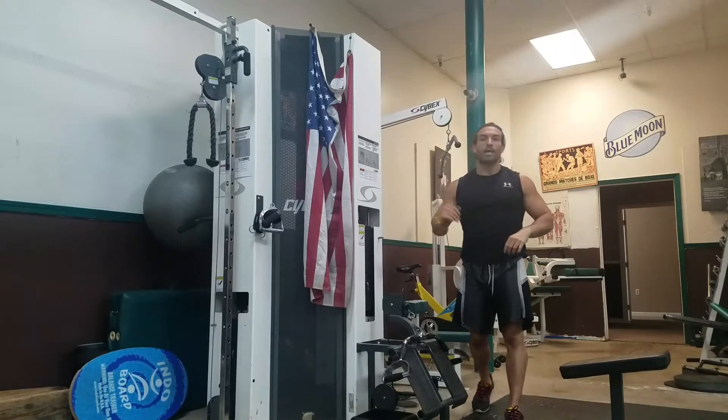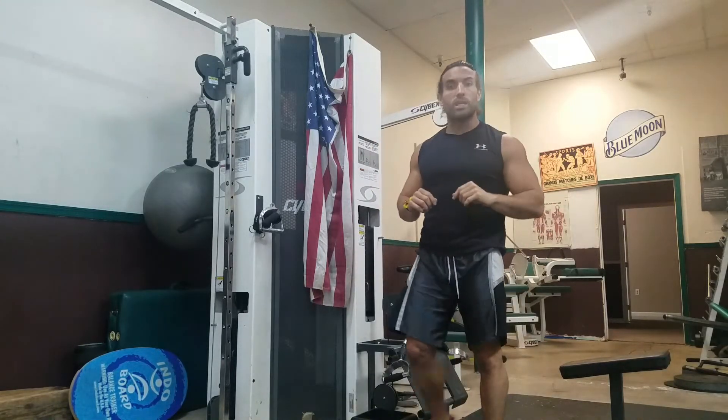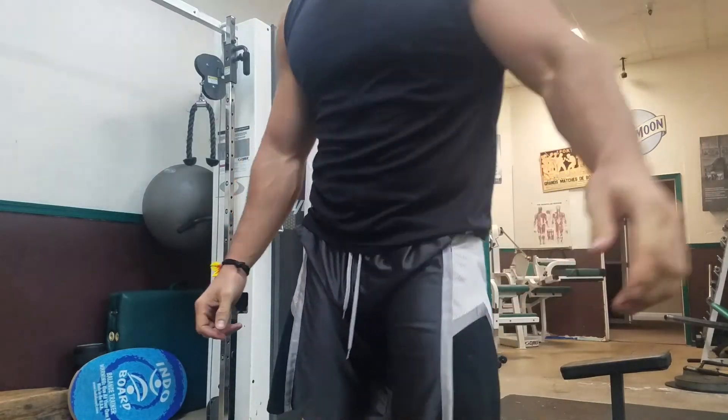Four sets of everything, 10 to 20 reps. Circuit all those exercises. I'll test it as well. Have a good one.